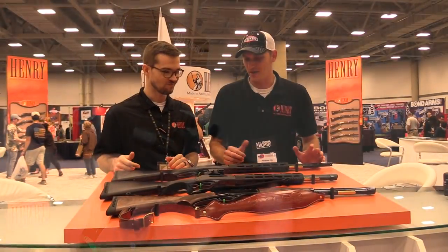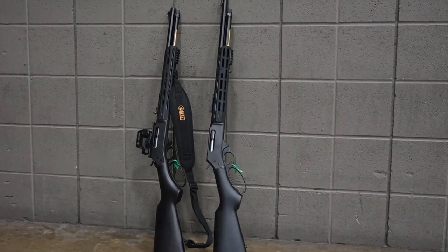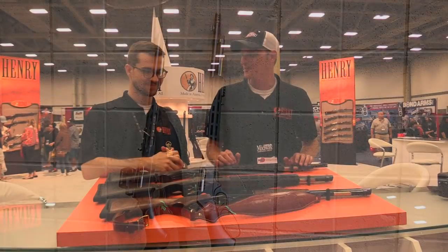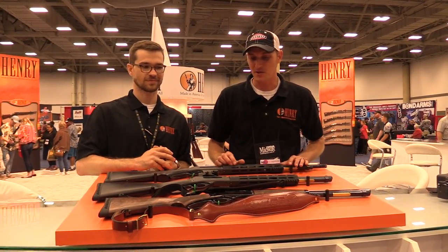Do they have or are they even thinking of a name for these? We've been calling them the Henry X series. It's a concept series — I think it works. So we need feedback. You guys like these or not? I'm going to try to show you some up-close pictures of these two firearms.